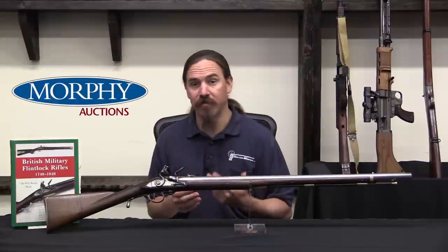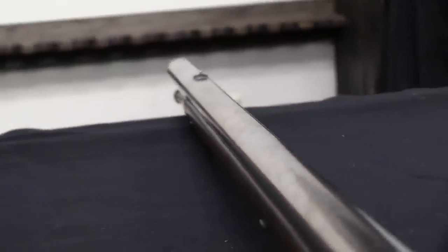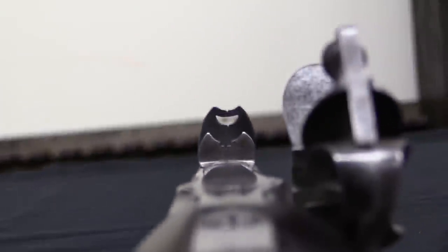It was very successful - in fact it was so successful that the British military actually decided to adopt it, though on a very limited basis. There were two guns initially presented, one of which was kept after the trial in the Tower of London as a pattern for the gun.